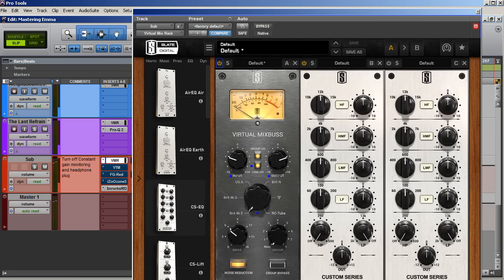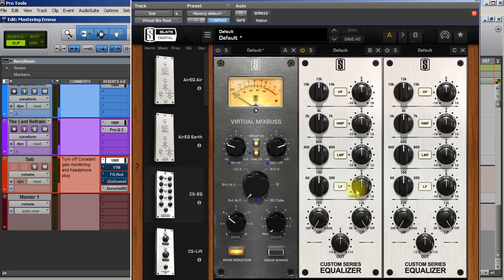I like what that's doing. I don't think it needs any more EQ. We can test the low end by boosting around 100 Hz and see what it sounds like. Here's the thing that gets tricky — that does sound better with the little bass boost, but I know from experience that it can get tubby on some systems. So I'm just going to leave it off. I think the low end is good personally.